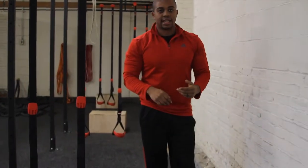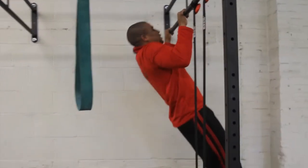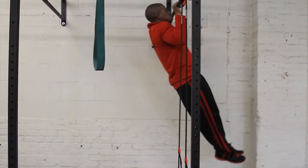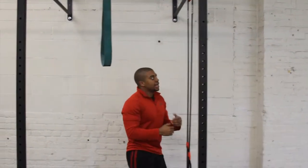The second variation I call the press-out. You come into the pull-up position, eyes are above the bar, and you're going to push out, back in. Notice my legs are straight — push out, back in. The most important thing is keeping your eyes up above the bar.